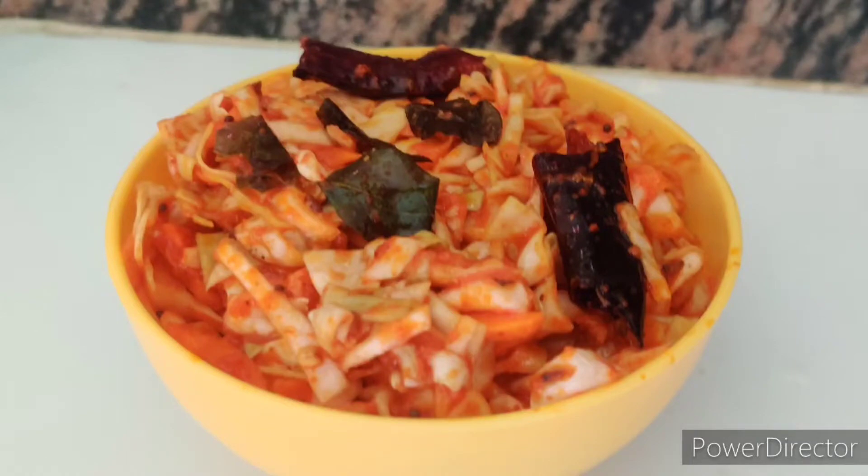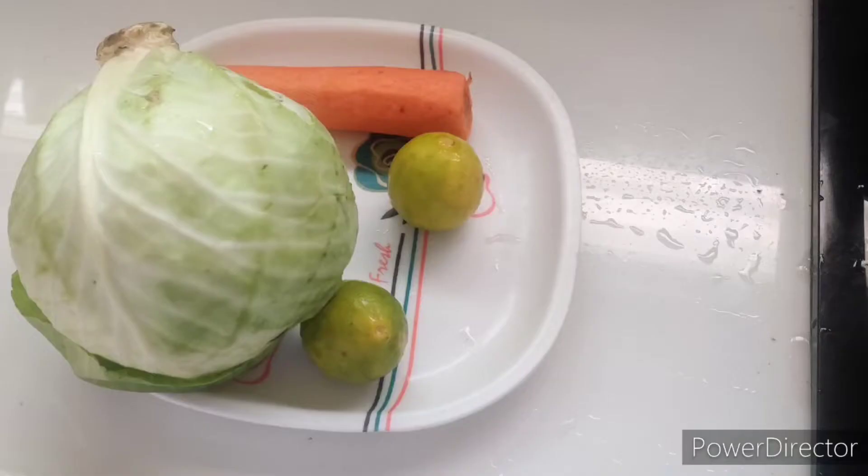Hi friends, welcome to my channel. Today we will cook cabbage and carrot.